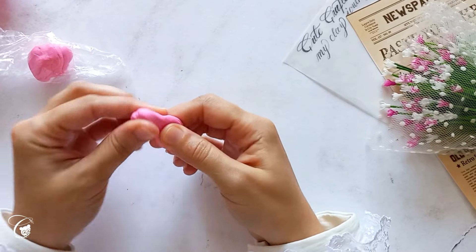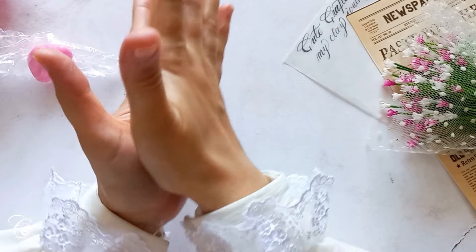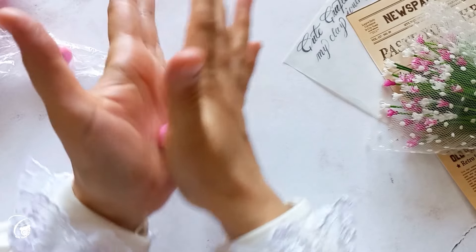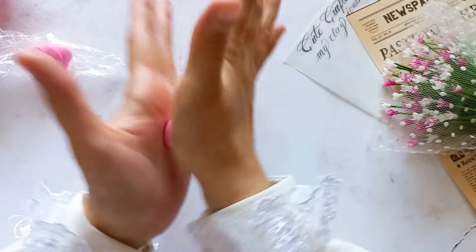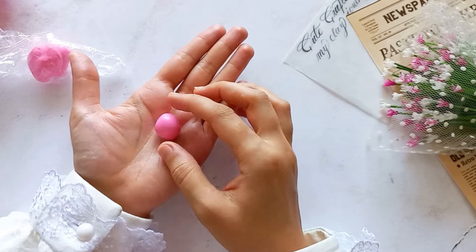To make a smooth sphere, hold the clay between your hands for 30 seconds and press firmly to remove cracks and lines. Then without applying pressure, start rolling the clay quickly — speed is more important than pressure for shaping. After a few attempts you will have a perfect smooth shape. Just repeat this process and you'll see the results.